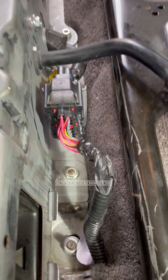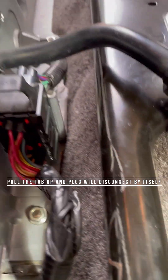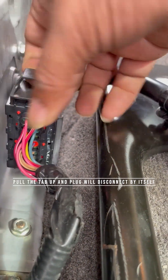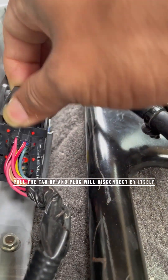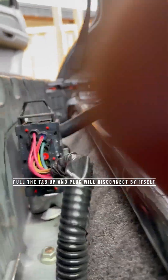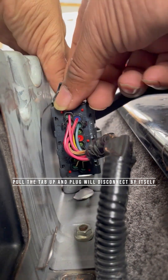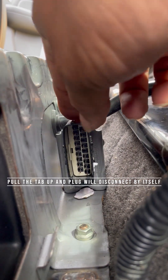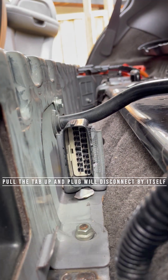Now we have to disconnect the data wires. They are sitting on the side, and there is a tab — just pull the tab up and the plug will separate by itself. Don't try to pull the plug away from the socket; just pull the tab up and it does its thing. Pull the tab up and it's separated.